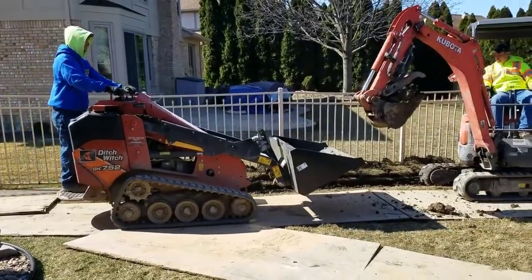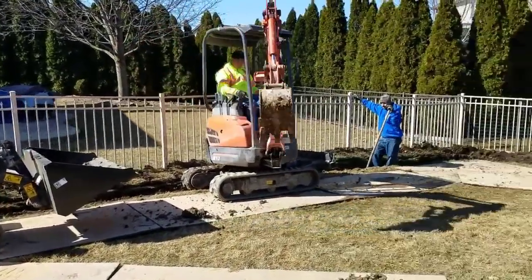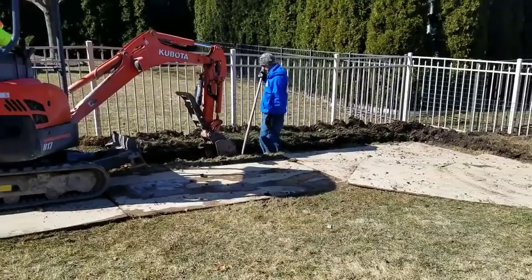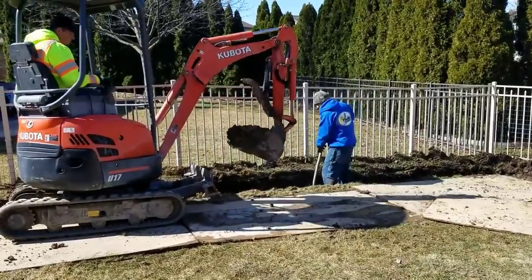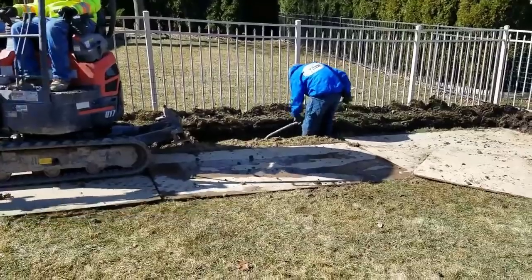That's why you don't want to put the clay back over top of your French drain system. Make sure you tell your contractor: remove the clay, all of it. This soil doesn't perk for a reason. This is poor soil — get it out of here.